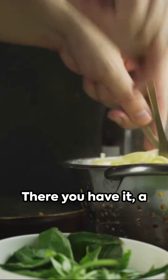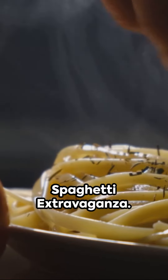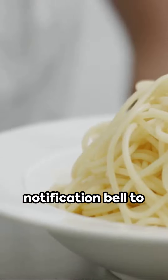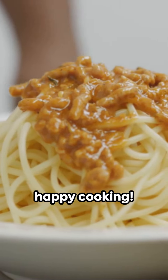There you have it: a fiery and flavorful tuna, caper and chili spaghetti extravaganza. If you enjoy these culinary adventures, subscribe to our channel and hit the notification bell to never miss a recipe. Until next time, happy cooking!